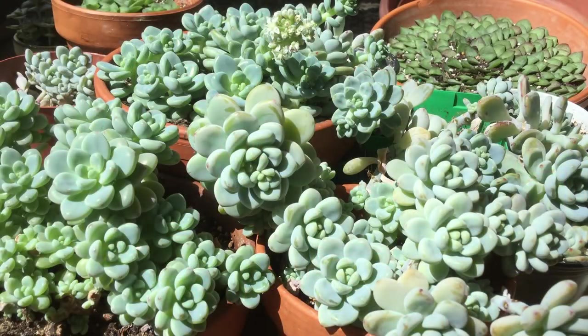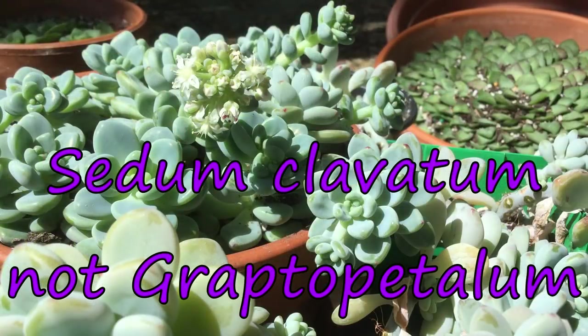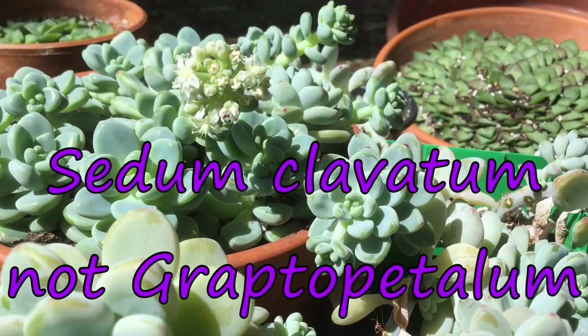Welcome to the garden. Today I've got a succulent update for you, starting with some flowers. I previously identified these as a Graptopetalum, but I now believe them to be Sedum calavatum.